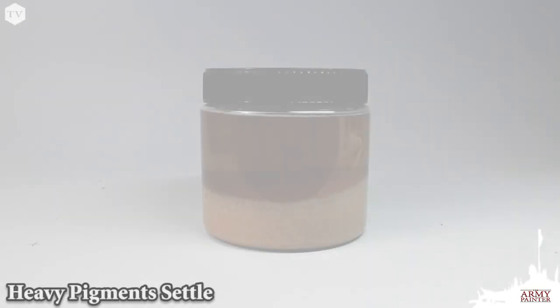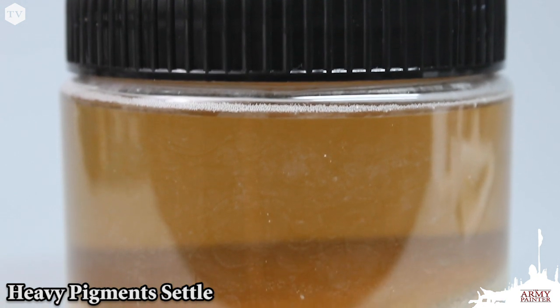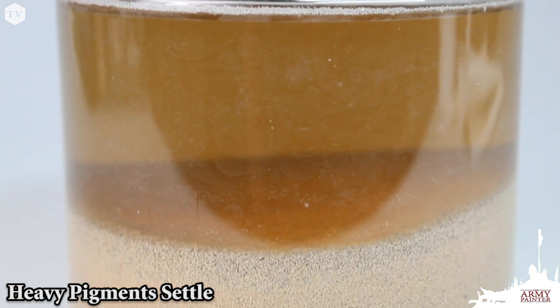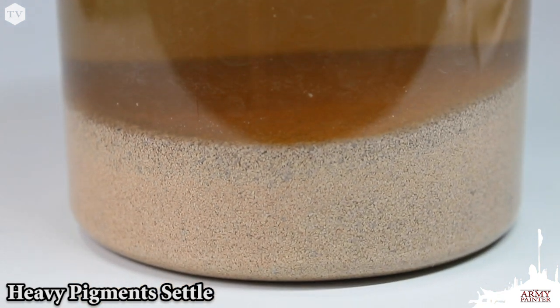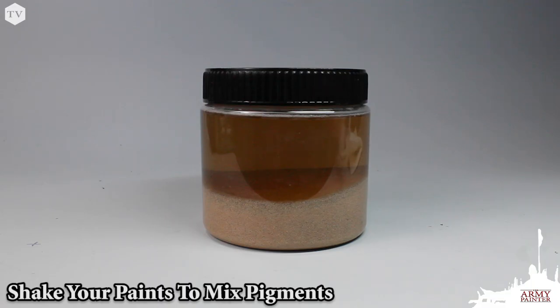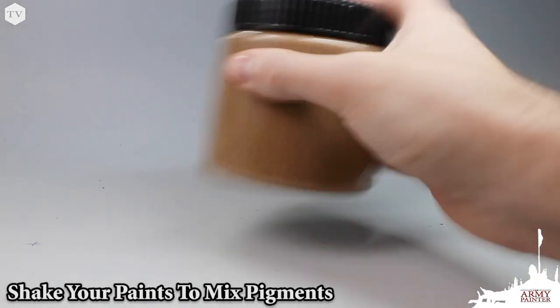Now, to get the most out of our war paints, here's a few tips. Let's imagine for a second that this is a bottle of paint. The sand at the bottom is our pigment, and the water is the medium. Because the sand is heavier than the water, over time gravity will slowly take effect and the sand will settle at the bottom. As you can see in this experiment, when you shake the bottle, the sand is evenly mixed throughout the bottle of water.